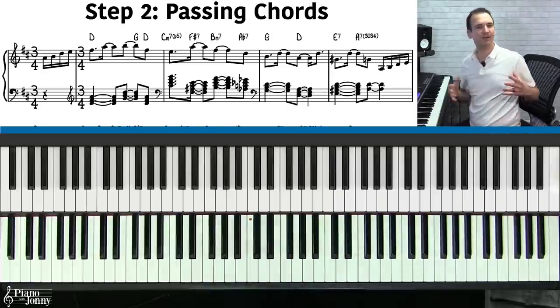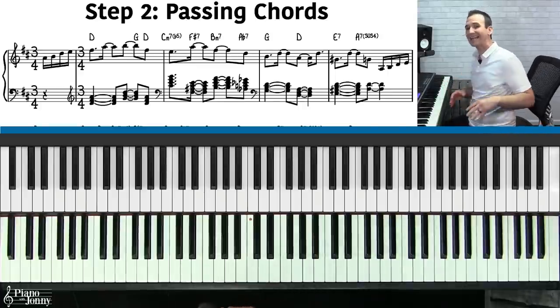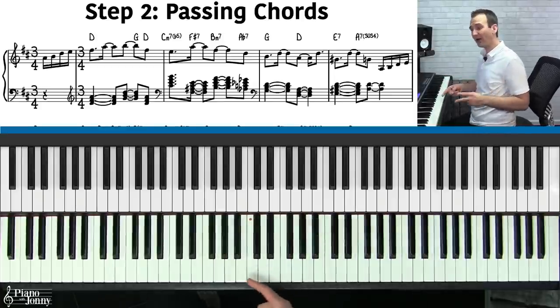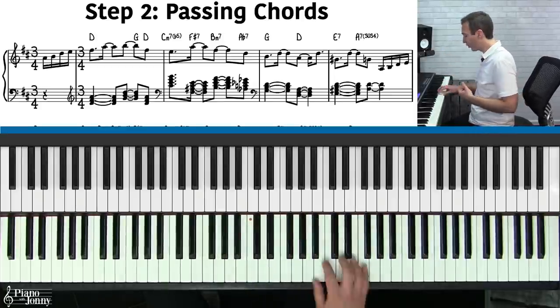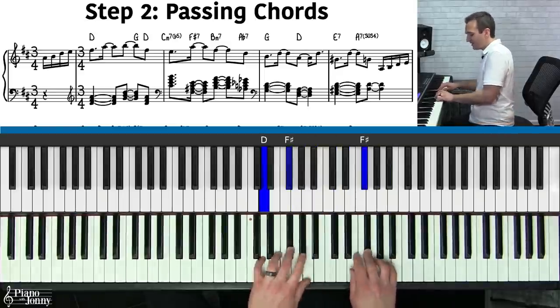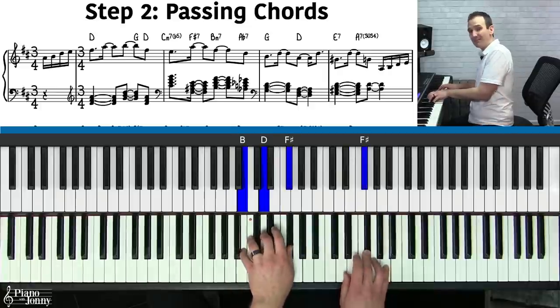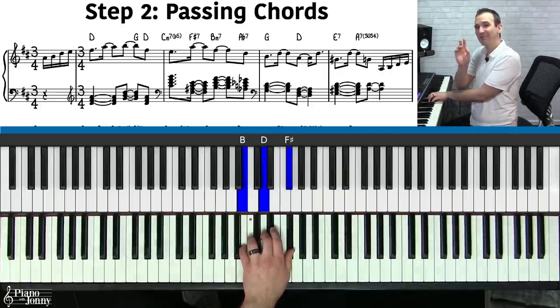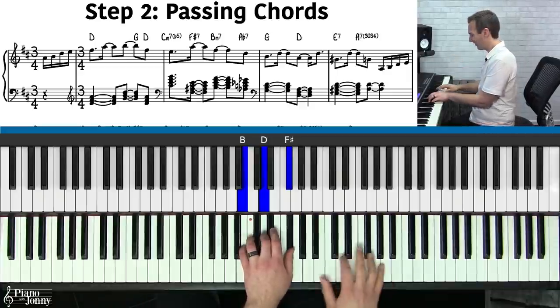The second step to playing like Sean Martin and getting that neo-soul contemporary gospel sound is to add some passing chords to this arrangement. When I just taught it to you, I showed you some very simple chords: D major, G major, D, A major, to B minor. But you can actually make these chords sound a lot more interesting by adding some two-five-one chords.